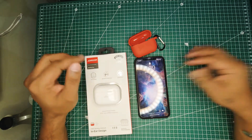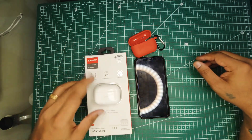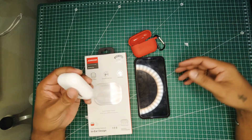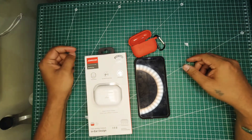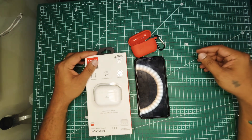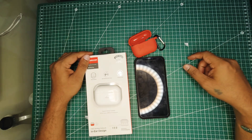I would say it's a good deal. If you'd like to buy these, I'll leave a link below — I bought them from AliExpress. Thanks for watching. Please like, share, and subscribe to my channel. See you again soon, cheers!